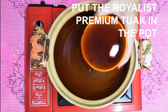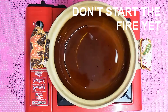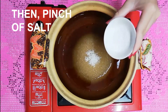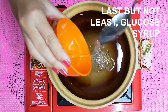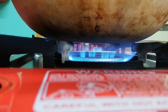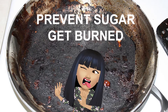First, we put the Royalist Premium Tuak in the pot, but don't start the fire yet. After that, add sugar, then a pinch of salt, and last but not least, the glucose syrup. After you put those four ingredients in the pot, you can start the fire.